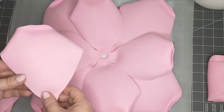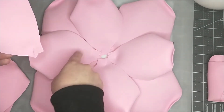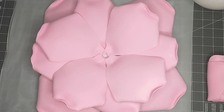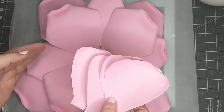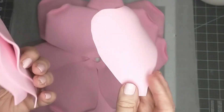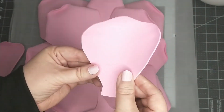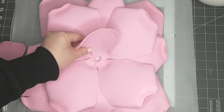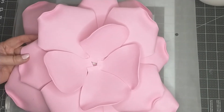Now I'm adding the third layer, which is our remaining four medium sized petals, doing the same thing — placing them in between where the last layer of petals went. Then for the fourth layer, I have the last four small petals. This time, instead of having the petals curled over one way, I'm going to flip them over so that the curved part is facing up. I'll add the hot glue and place these right in between the last petals.